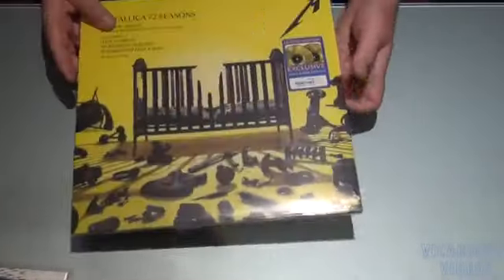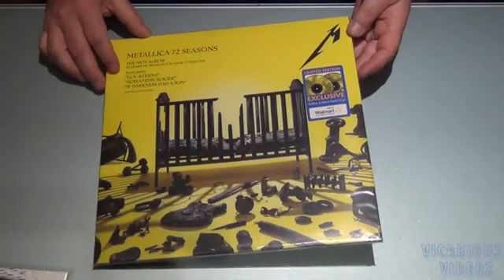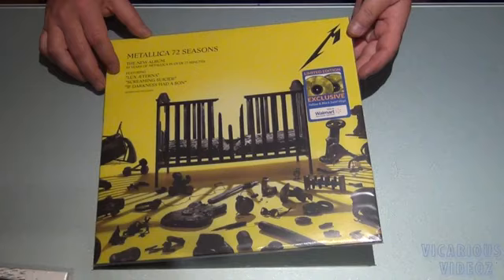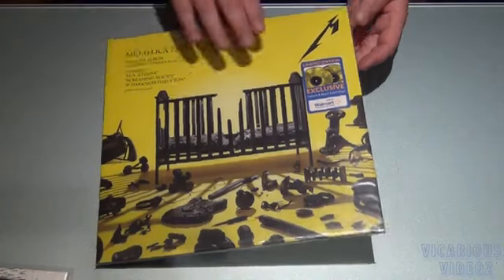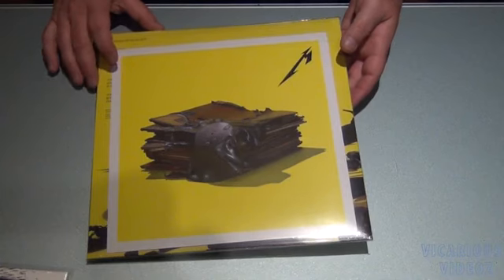And the newest one — 72 Seasons on yellow and black swirl. This one came with the lithograph.